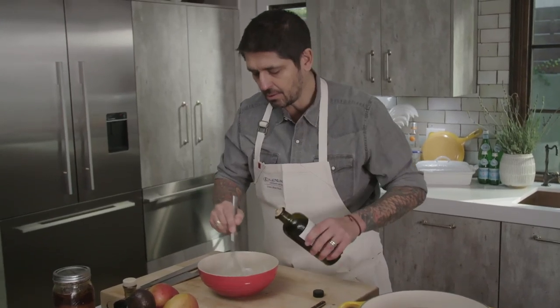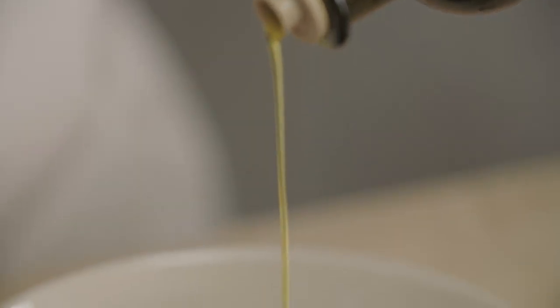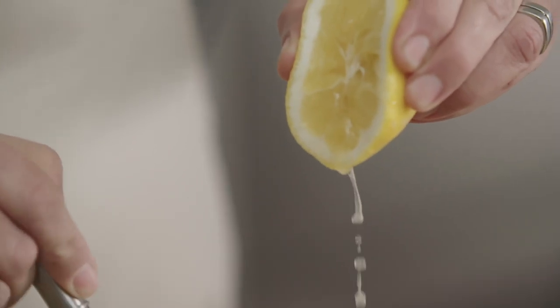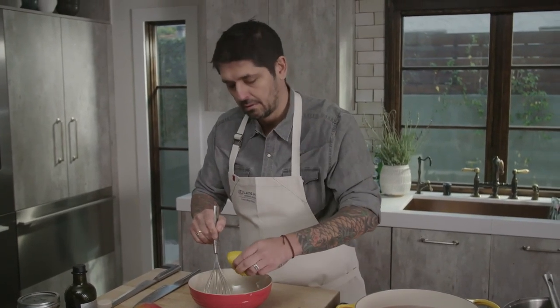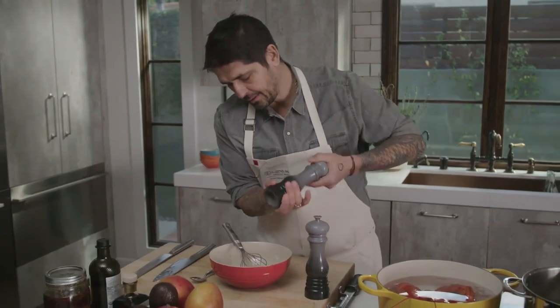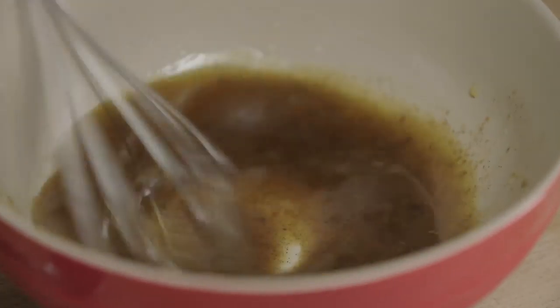Now I'm going to slowly add the olive oil. Then I'm going to add a little bit of lemon juice — a little bit, a lot actually. You need to have acidity in your food. We'll put a little bit of salt and white pepper, and mix very well one more time. And we have our vinaigrette.